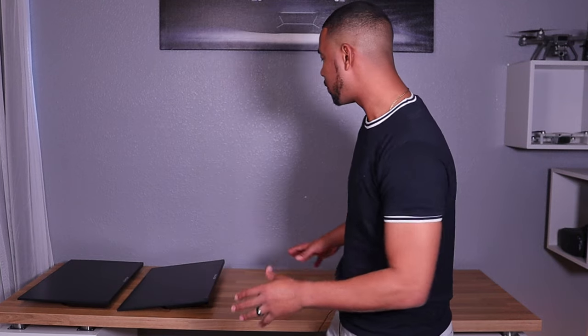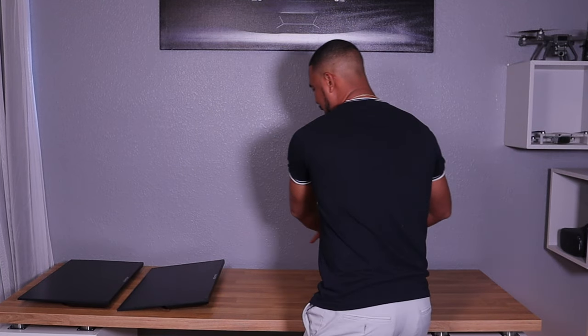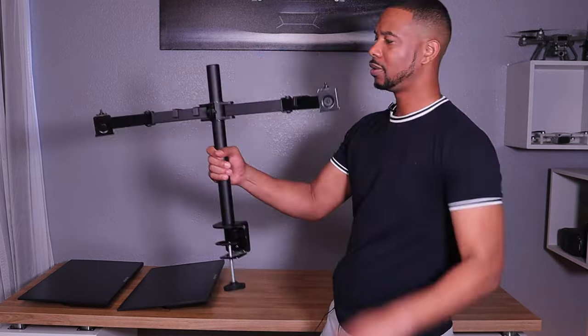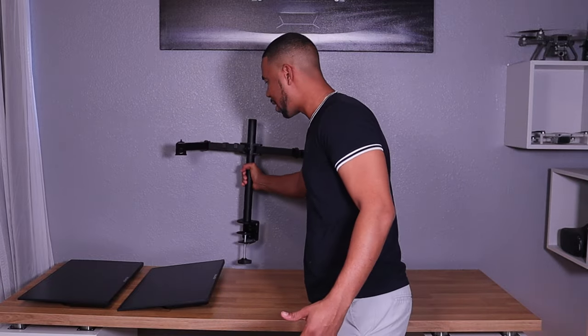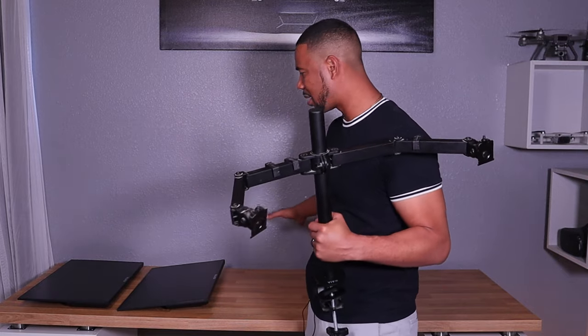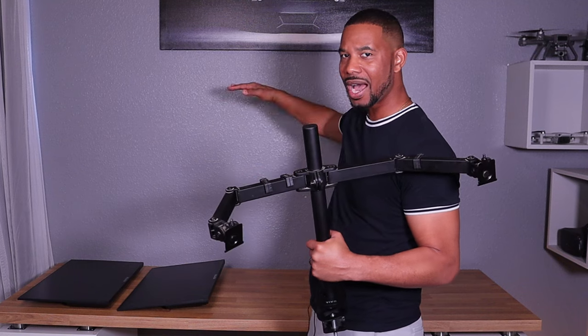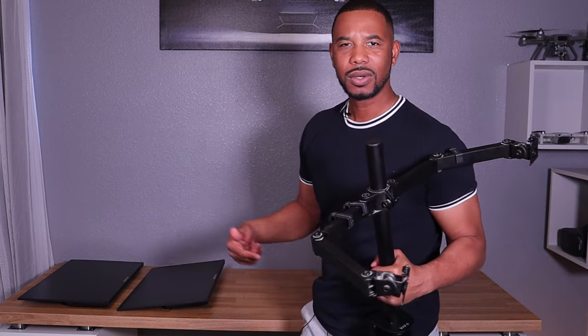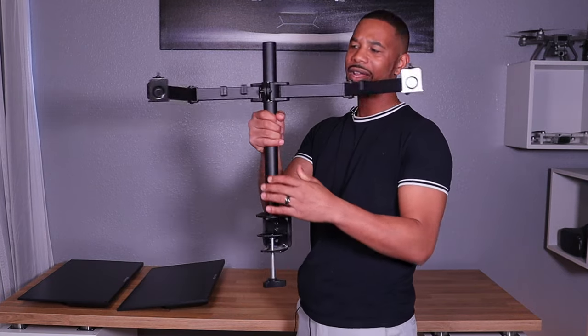Next, you're going to need a stand. The monitors do come with their own stand, but I recommend getting a dedicated stand. What I got is a Vivo stand. It'll position your monitors up high. Without a proper stand your monitors will sit too low and you'd need to buy an extra wooden stand. I found the Vivo articulated stand works best.